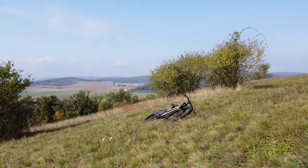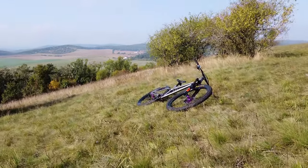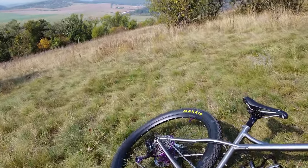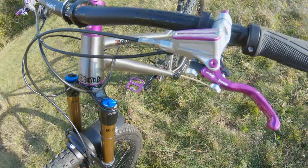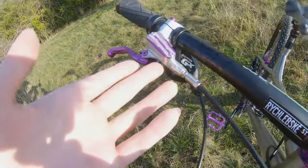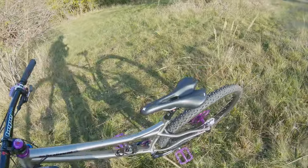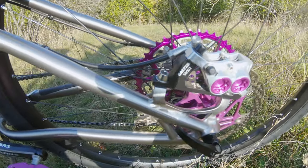Greetings, humans! So, this is my new Titanium Hardtail, and I'm here to tell you all about it. It has Alp E4 brakes — it's our custom edition in the natural color to match the frame, which is amazing.